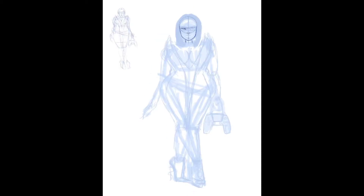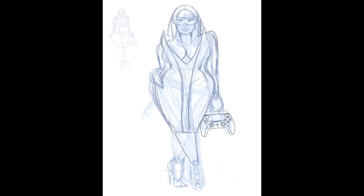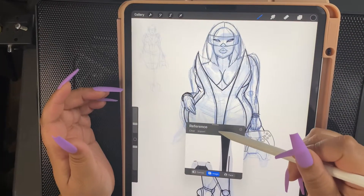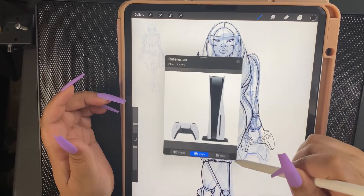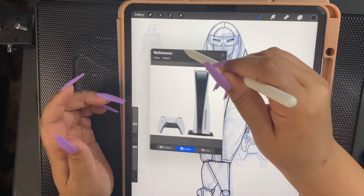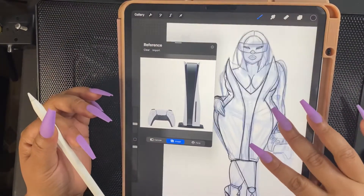I always tell people when they say, 'Oh, I can only draw a stick figure.' Well, that's how I start too. So this is my drawing and inking process. I'm using the reference tool in Procreate to show you the reference I'm looking at, so you can see how I construct my fashion illustration.